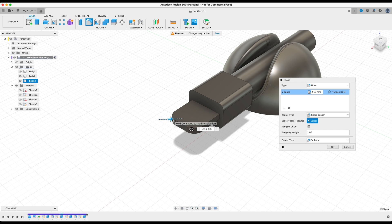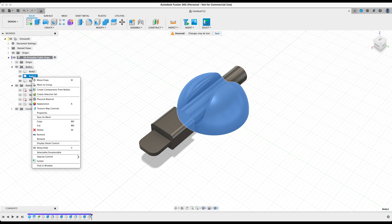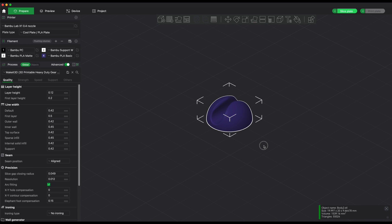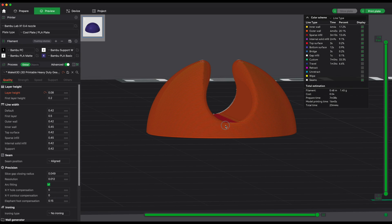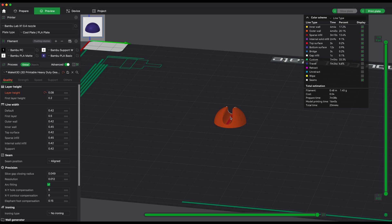Now we've created our basic cable organizer. To export it, right-click the body and select Save as Mesh, then click OK. Import it into your slicer — it's quite a small print. I'd recommend setting the layer height to 0.08mm, and even printing at a 0.4 nozzle you can still capture a lot of the detail. Please try to print this with TPU since you'll be fitting cables in and out.